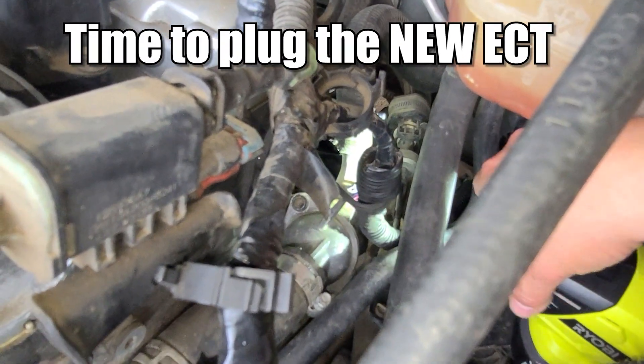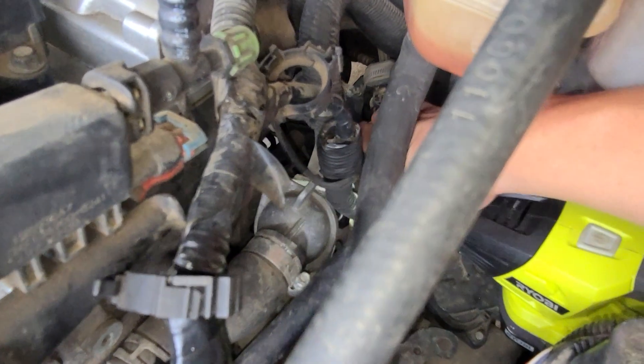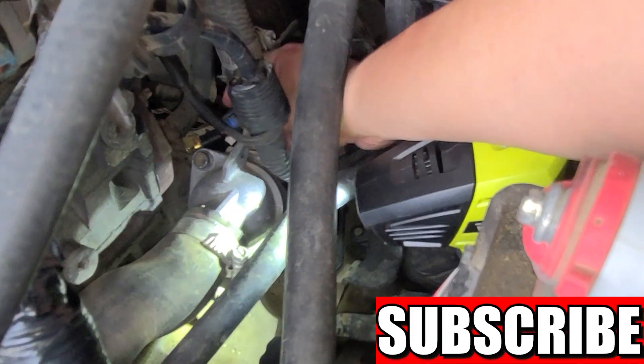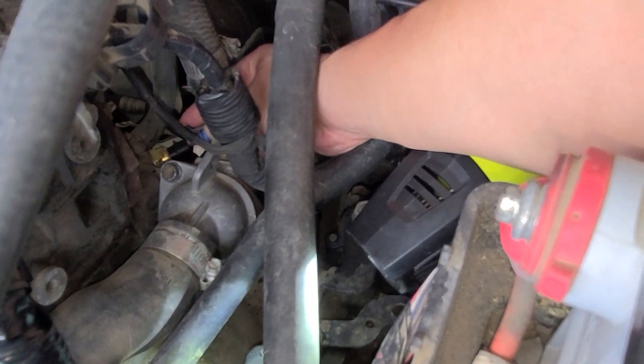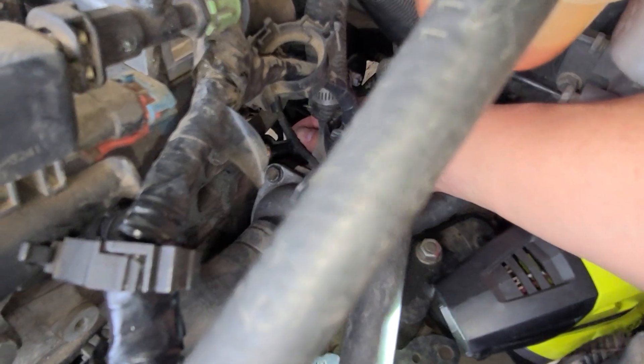You can have your ECT checked, but since the ECT sensor is so cheap to buy — around $20 in my case — I decided just to get a new one and replace it. This may or may not solve the overheating problem. In my case, I decided to switch out multiple parts just to be sure. After all, my car is 16 years old, so some of these parts were probably getting ready to give out anyway.